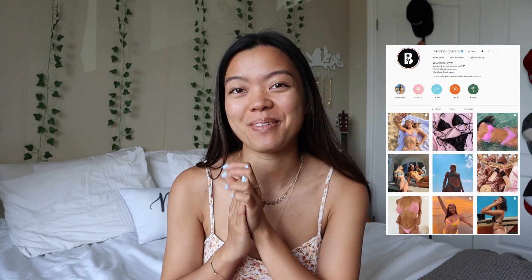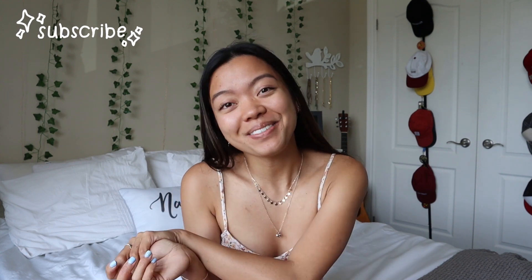Hi friends, welcome to my channel! My name is Shauna — you should definitely subscribe because I post new videos every single week. In today's video I'm doing a Black Bow Swim haul, and of course it's going to be a try-on. Black Bow Swim is one of the most iconic Instagram swimsuit brands. I've been wanting to try their bikinis for so long, and then they sent me some, so all opinions and reviews are my own — but I'm very grateful they sent me goodies for the summer.